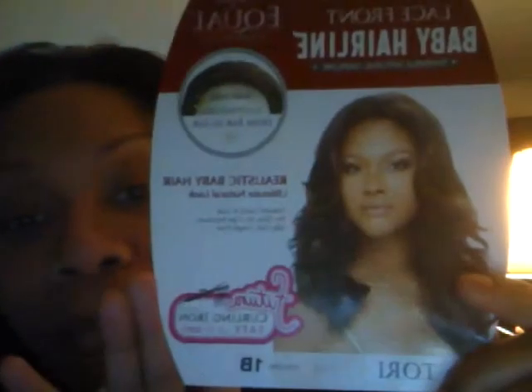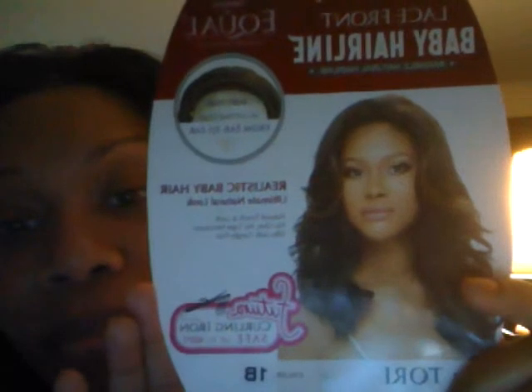Hi YouTube, it's TrueSaint777 coming to you with a wig tutorial. The wig I am wearing is called Tori and I have it in a 1B.